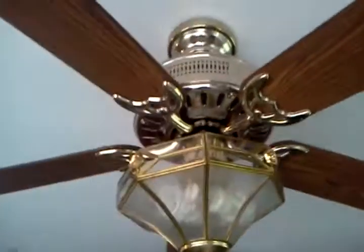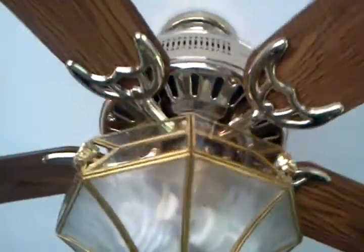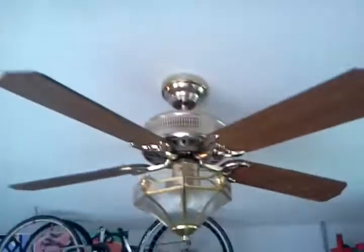Here is a 52-inch Polished Brass Hunter Passport 2 ceiling fan. Got it off of Craigslist for $25. It's here in the garage.